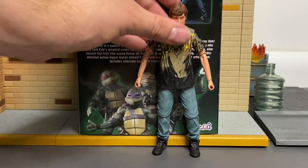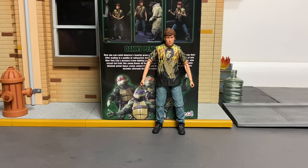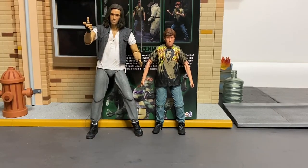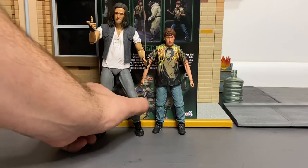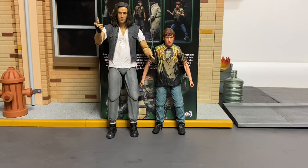He's definitely a bit short though. When you zoom out and put him next to Casey, he's looking very skinny and scrawny. The height isn't terrible but he could have been a little taller, and the arms are also kind of a bugging issue with the figure.